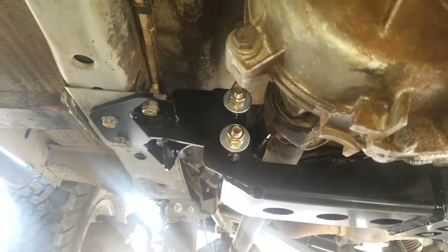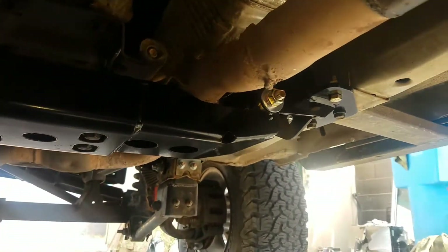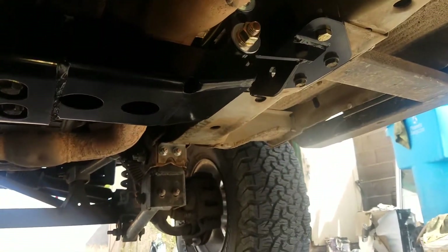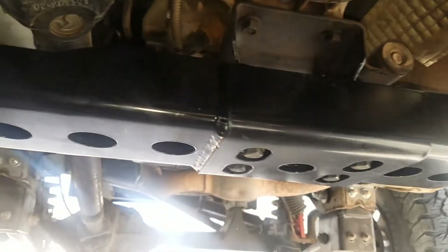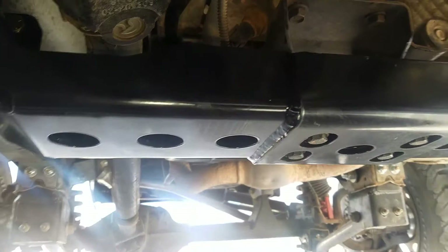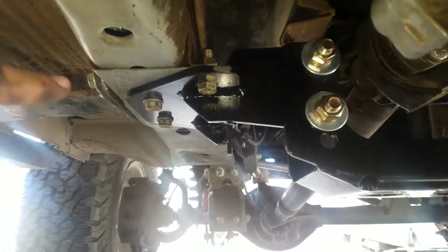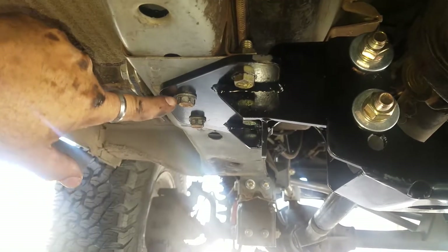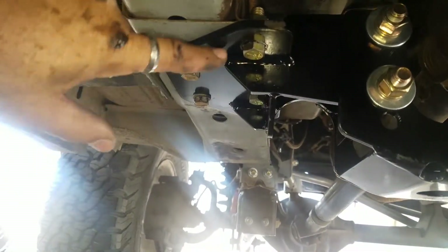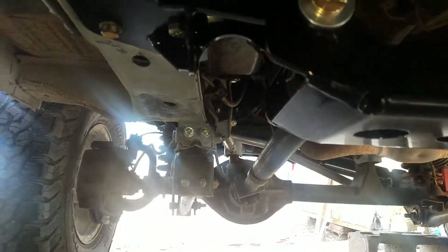Anyhow, it's a bolt-in and torque engine mount. I went with the urethane engine mount — people say don't use it, and of course I do. Original hardware, 50 pounds of torque, 716, that's a 65-90.